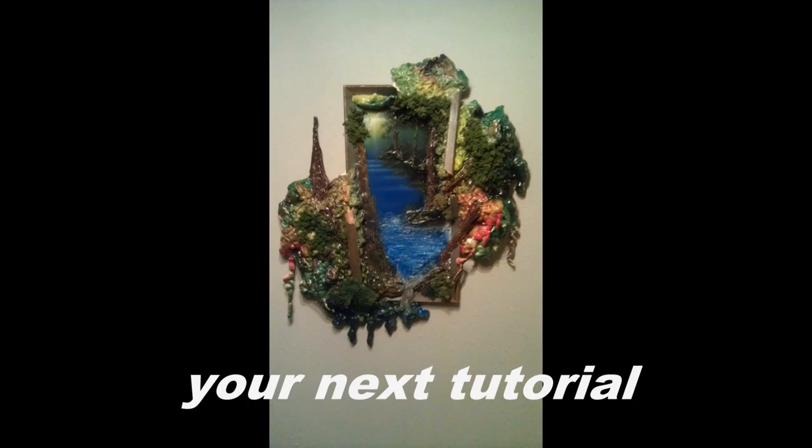This is going to be a 3D painting — a master level spray painting. It was a lot of fun creating it and as you can see it's very unique. I hope you guys have a lot of fun making it as well. Grab your spray paints and let's get started.